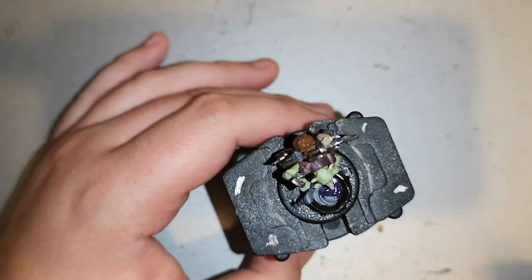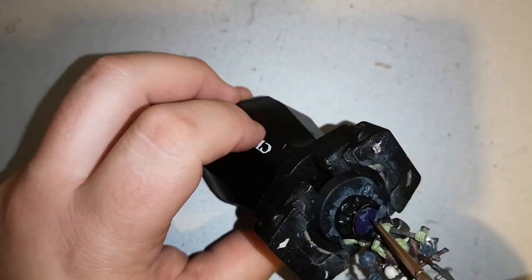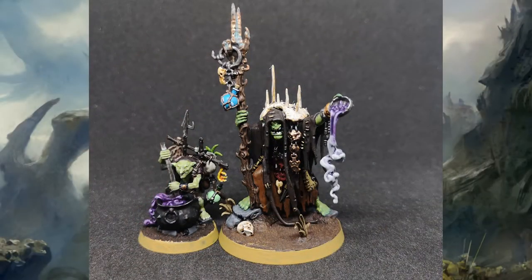For inside the cauldron, do it however you like. I went for Naggaroth Night as a top layer, then Xereus Purple as a second layer, Genestealer Purple, and then Slaanesh Grey to highlight everything. I wanted a purpley kind of spell that looks a bit dark, a bit grimy, with that edgy look — which is exactly what I wanted out of the model. Pretty good stuff.